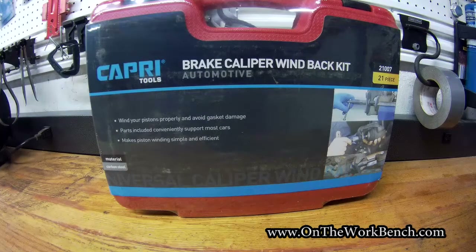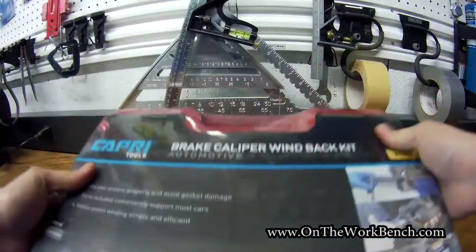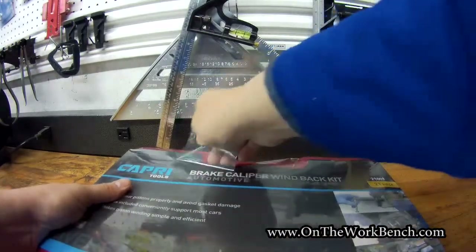For the price you can get these at these days, they're cheap enough, so I thought I would invest in a set to have in my garage. This kit is 21 pieces, comes shrink wrapped, and you can get it through Amazon Prime.